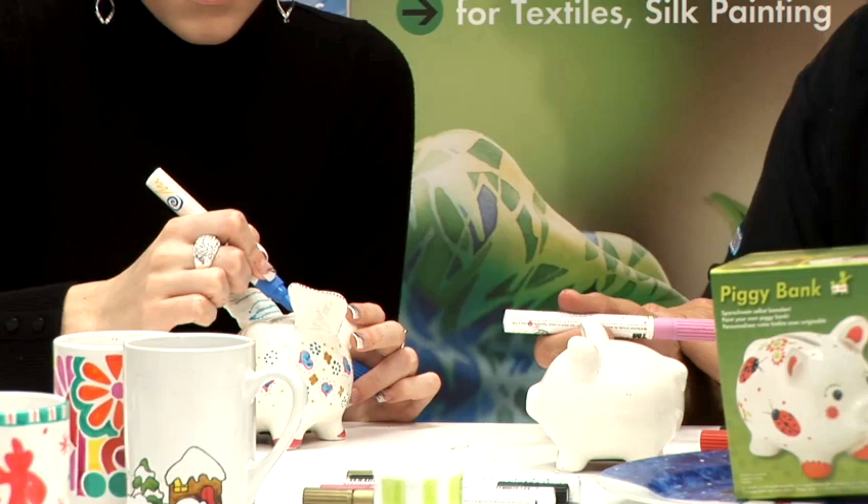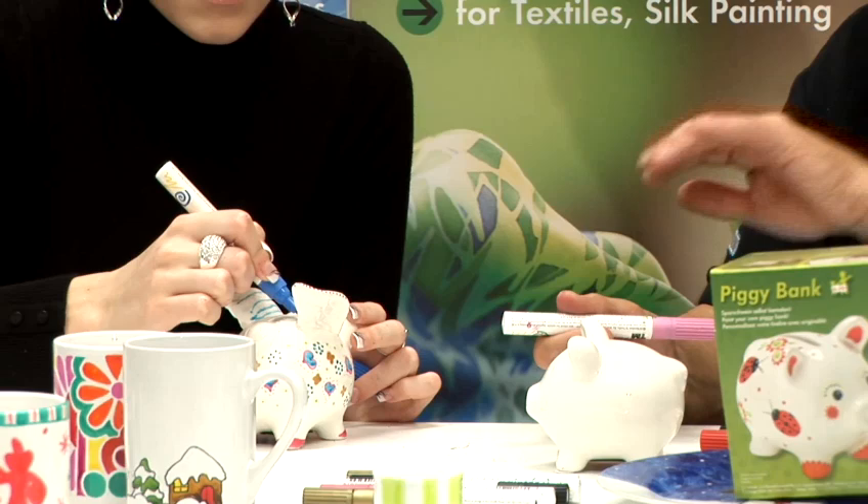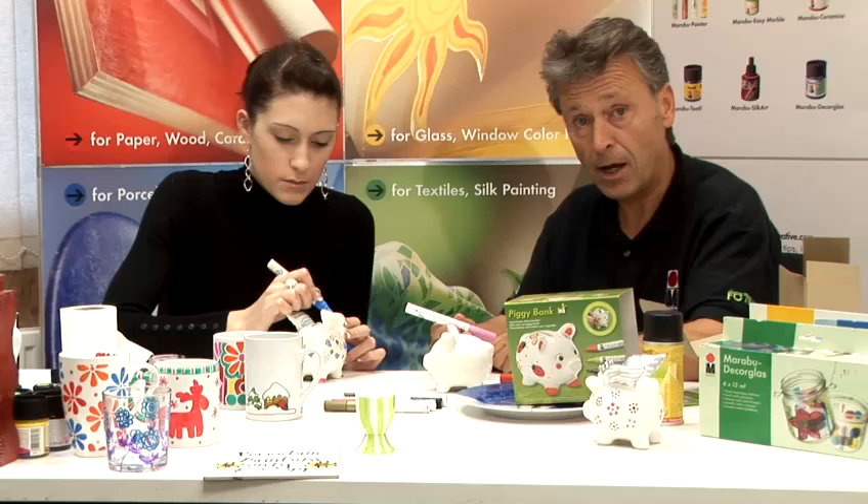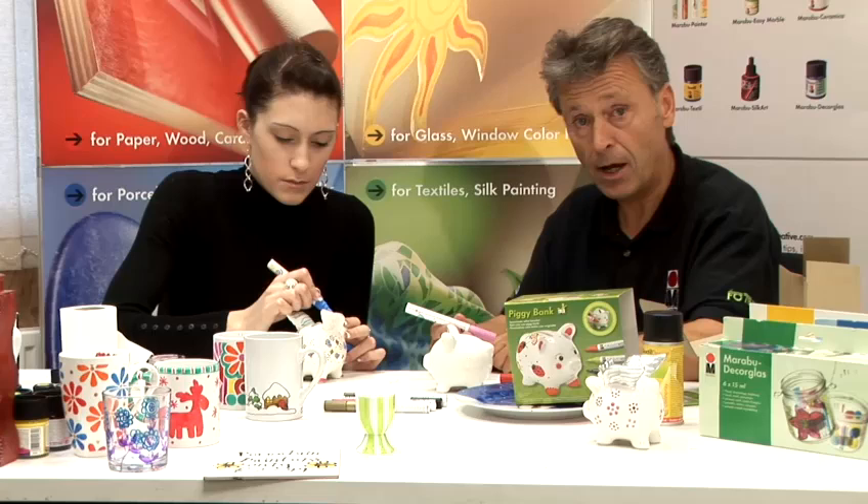If you make a mistake, feel free to just stop, wipe it with a damp cloth and it comes off very cleanly. That is the Marabou porcelain pigs — whether it be a male or a female pig — with the porcelain painter pens from Marabou. Information and tips are on marabou.co.uk, and on this particular product there's a hints and tips sheet together with an ideas card on our website which you can download for free. We'll see you next time.